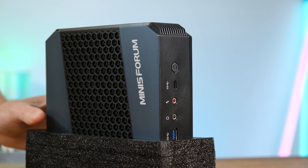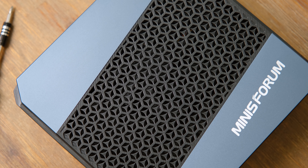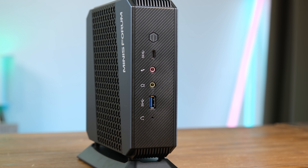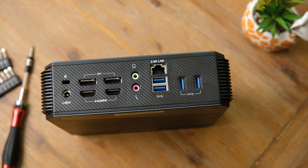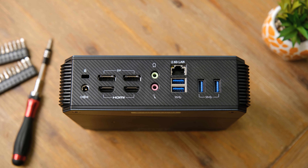Sliding off the protective foam we get our first look at the HX90. This is the air intake side decorated with what look to be small Mercedes logos. The front port selection is also quite generous — all of the USB ports are Gen 1 3.0 at 5 gigabits, sadly not Thunderbolt. At the rear we've got 4 more USB 3.0 ports, Ethernet, and 4 display outputs capable of 4K at 60Hz simultaneously.